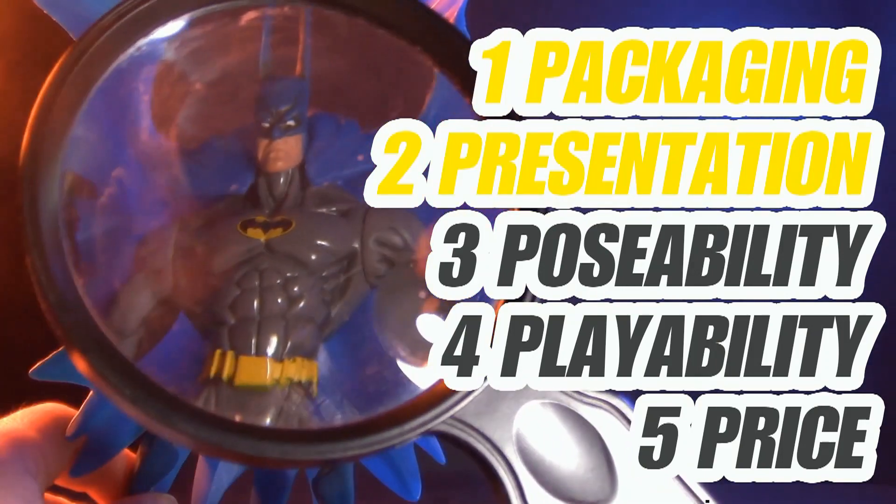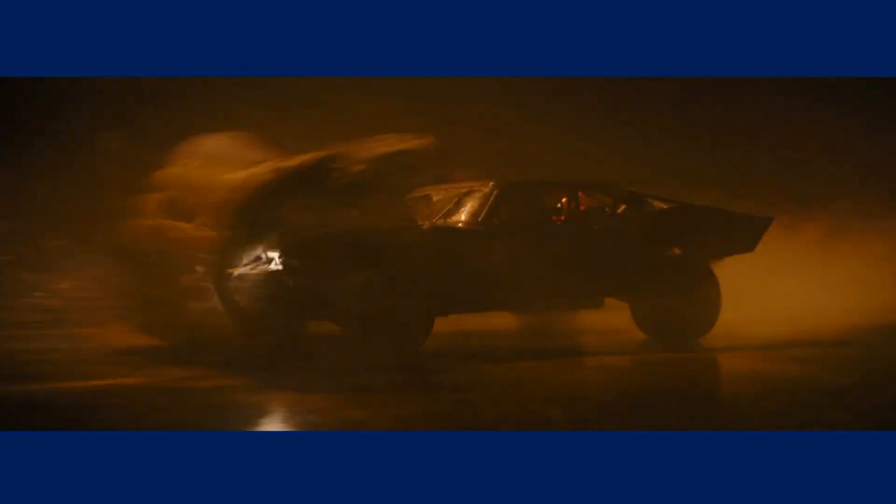Welcome to Five Points of Articulation. The five points I discuss are packaging, presentation, poseability, playability, and price. I'm Jason, and the Batman is finally hitting theaters. To celebrate, we're showcasing Batman figures, both old and new, all month long.